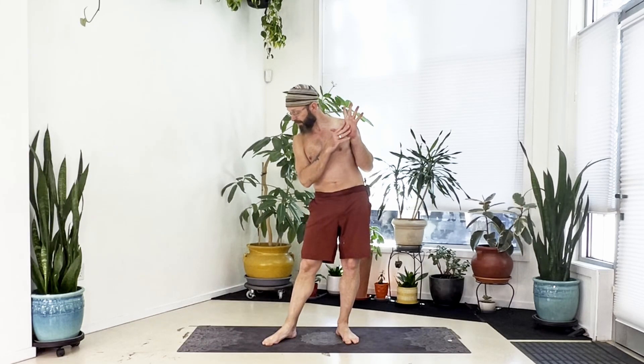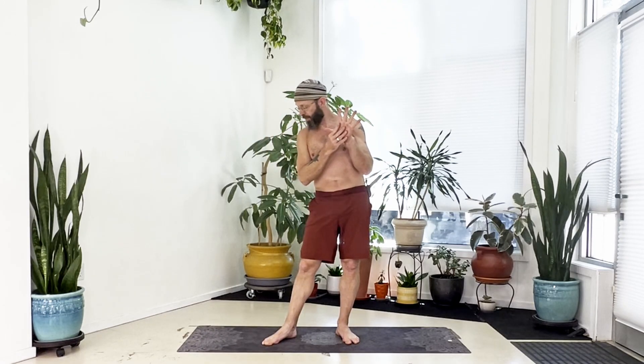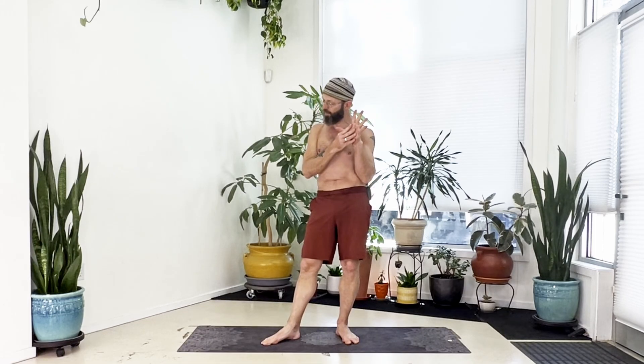The flow for today is going to take us toward a one-legged crow. Keep in mind this is going to take a lot of core engagement and work into the upper body, with bent arm strength getting into the shoulders and upper back. I have two demonstrations before we begin — the first is the one-legged crow itself.